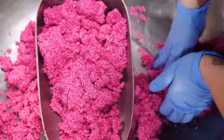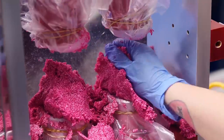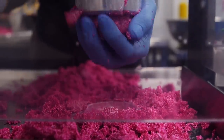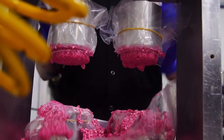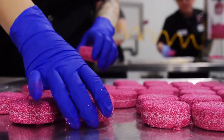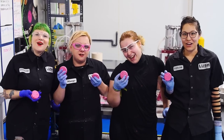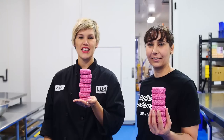Our production assistants are going to gather the mixture in their hands and put it on the presser. The presser is going to condense it into a puck and that's going to hold it together nicely so that you can get lots of uses out of your shampoo bar. And that's how we made Jason and the Argan Oil.